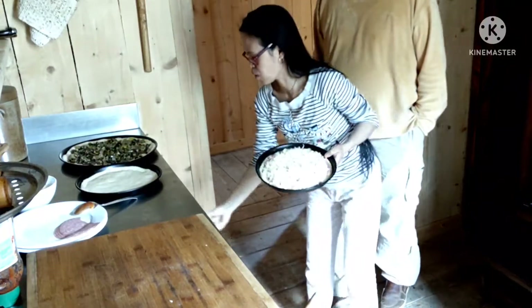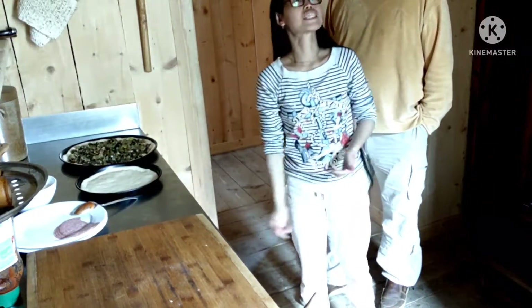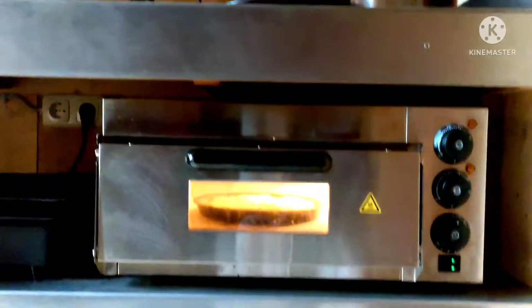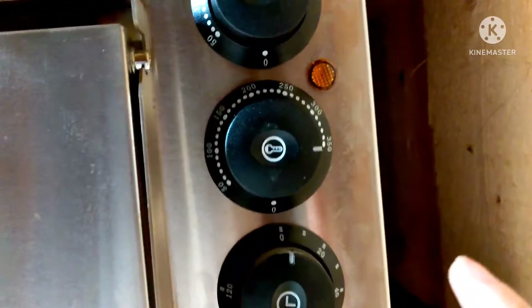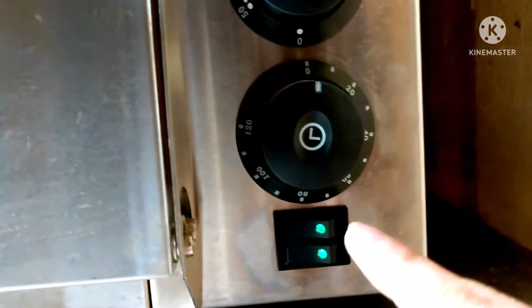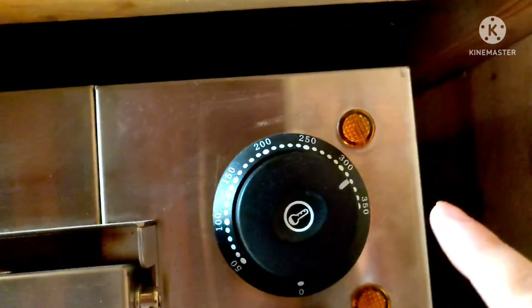Now we put it inside the oven and control the time. The temperature is exactly — downstairs is 350 degrees, and upstairs is 320 degrees. We don't use a timer, we just use the clock. Six minutes.